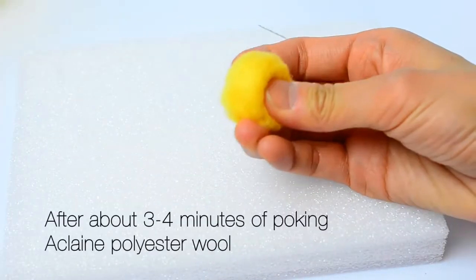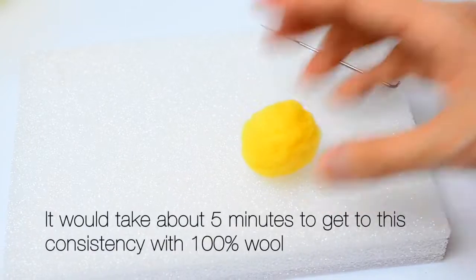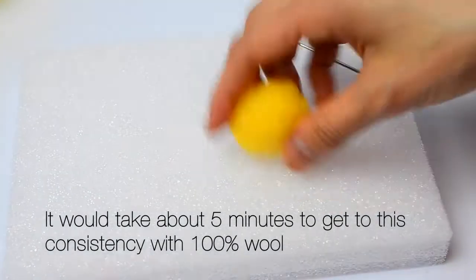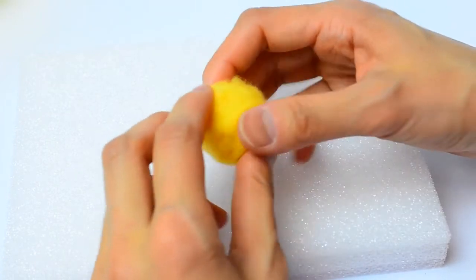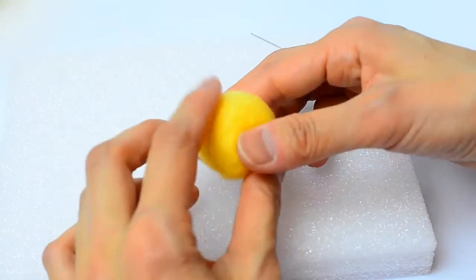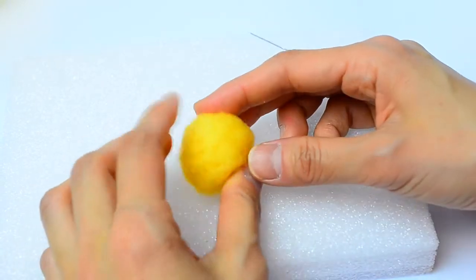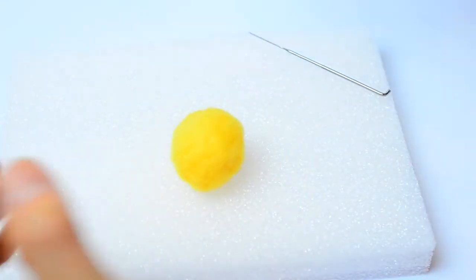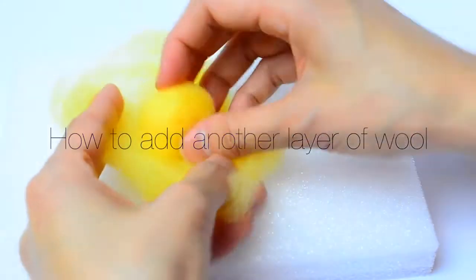After about three minutes of poking this acrylic fiber, this is what my wool looks like. I think if you're using wool it would take about five minutes to get to this consistency — it's like a cotton ball and it's really squishy. For this piece, I'm not going to make it really firm since it's supposed to be used as a cleaning sponge. So I'm just going to leave it like this and wrap additional layers of wool on top of it. Take some more wool, spread it out between your hands, place it in the center, and just wrap the wool around.